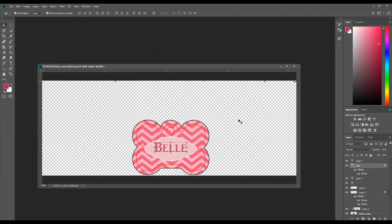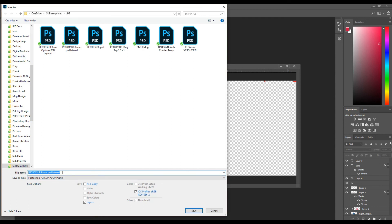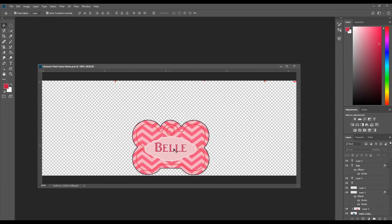Once you have it the way you want, go ahead and save. I do 'Save As' and name it descriptively — something like 'chevron pink' with the frame type and whether it has a name versus a phone number. That way if another customer has a different name, I just change the name out and the whole template is saved so I don't have to make it again from scratch.